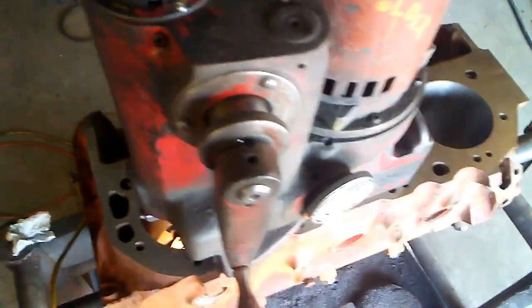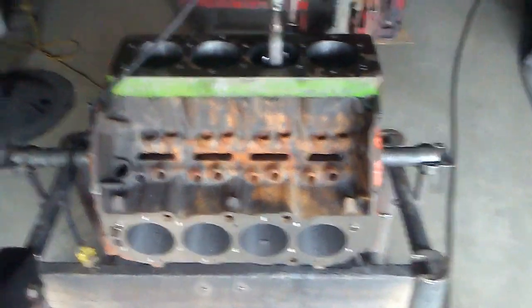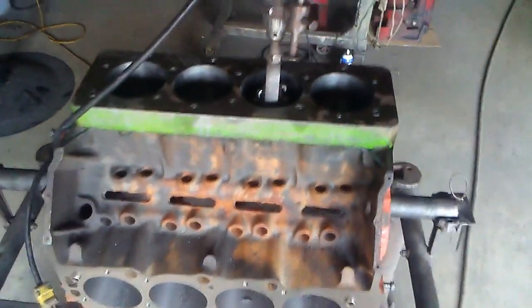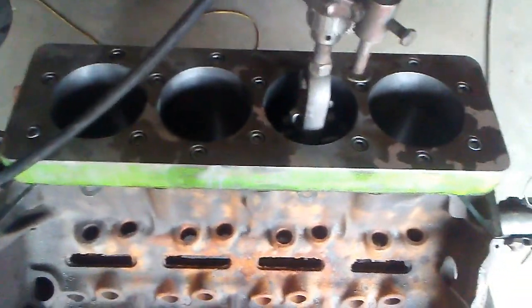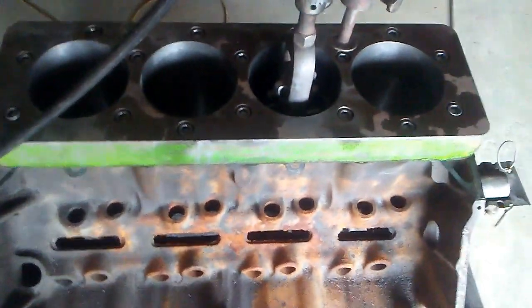Now the cylinder is done, on to the next. Now the block is set up, ready to hone — put the honing plate on, it's all torqued down, ready to go.